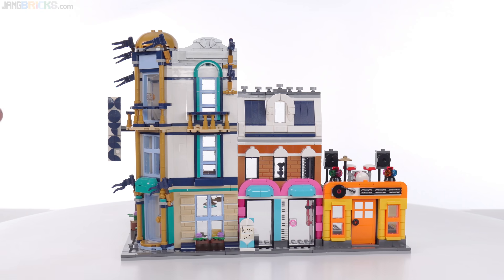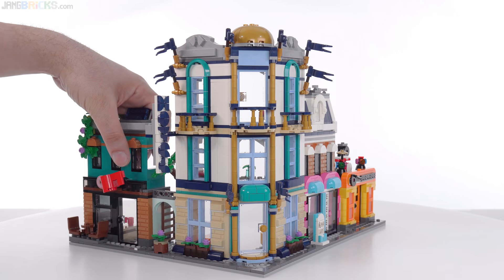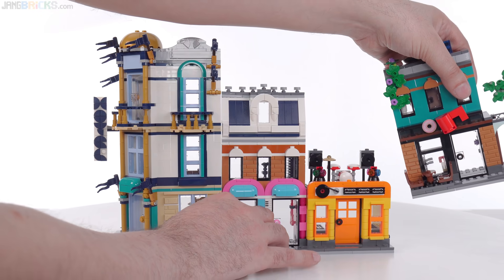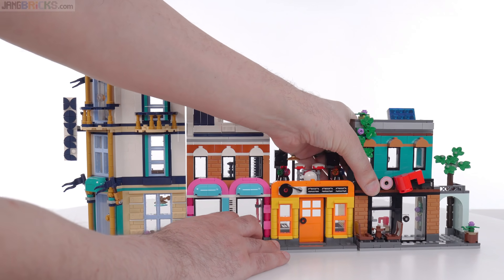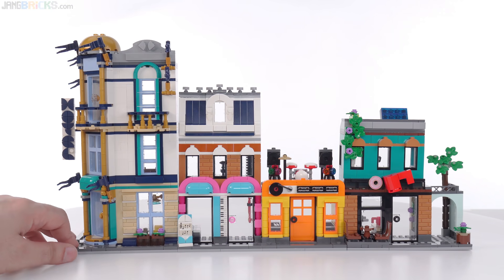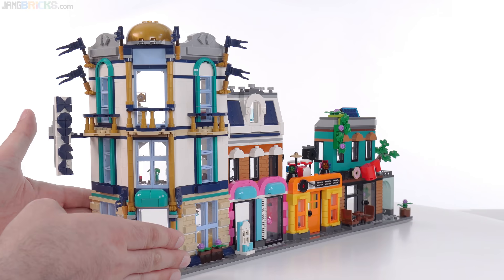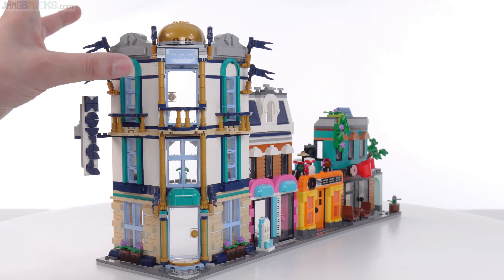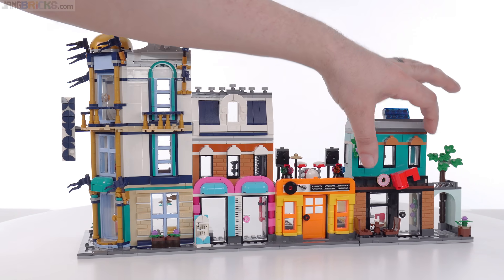What you're seeing here might not match your own vision of what this set looks like based on official pictures, because I've taken this section and put it on this side. Normally they have you setting it up over here — it's a modular system, so you can take any of these individual small miniature buildings and take them apart. They're connected with Technic pins. This gives you a longer street that fits onto a shelf that's not particularly deep, but still gives you a corner unit. There's a three-story hotel, two buildings related to music, and a cafe.